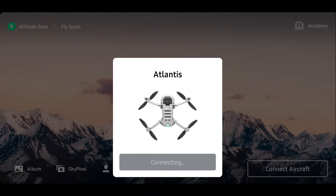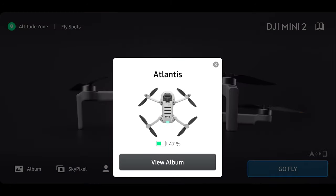Once you've clicked on connect, it's going to try to connect to the drone and you may get a prompt indicating what Wi-Fi you want to connect to. You'll want to click allow. If it's your first time doing it, you may also need to press the button on the back side to confirm.